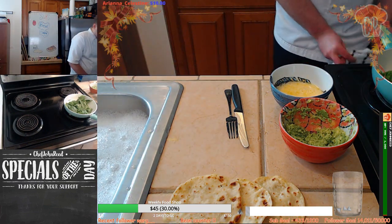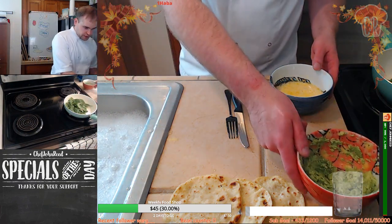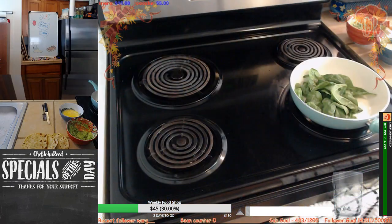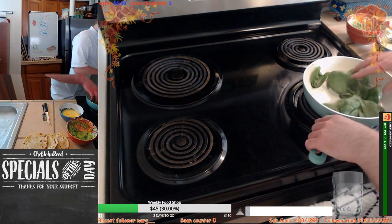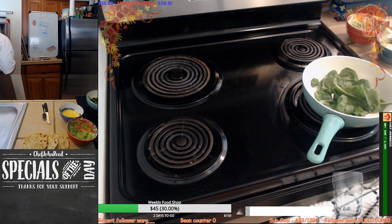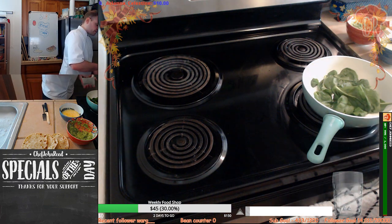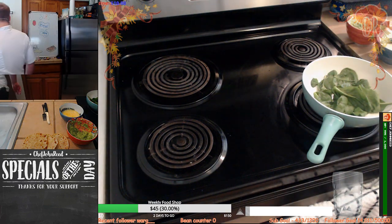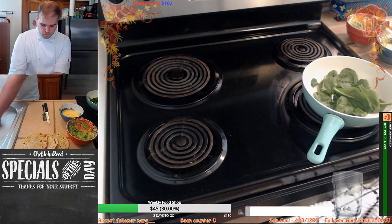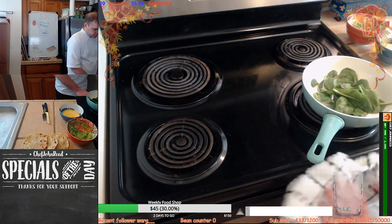The spinach is cooking down and starting to wilt — fantastic. If you want to add a pinch of salt in there you can, but I've already got salt in the scrambled eggs and also the avo, so I don't really want to go too crazy with it. Just a little bit. Beautiful — let's wilt this down.